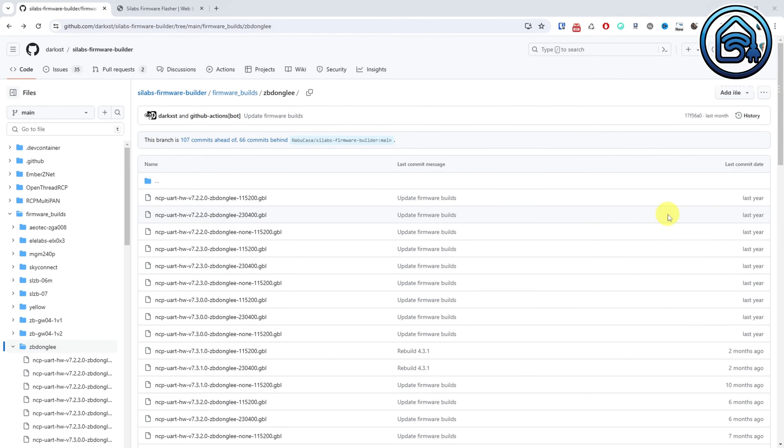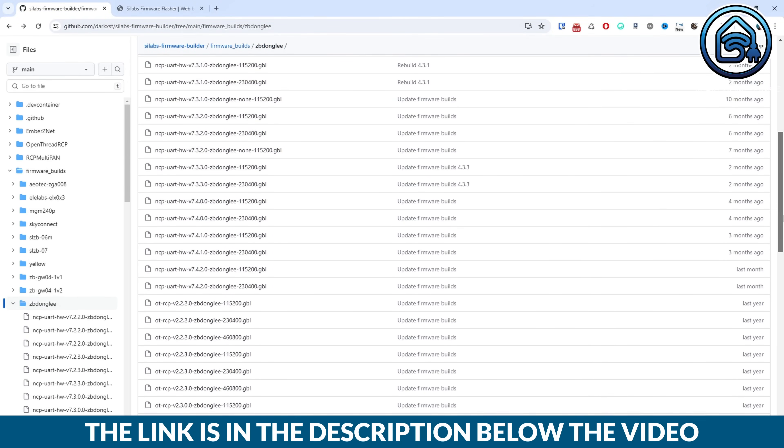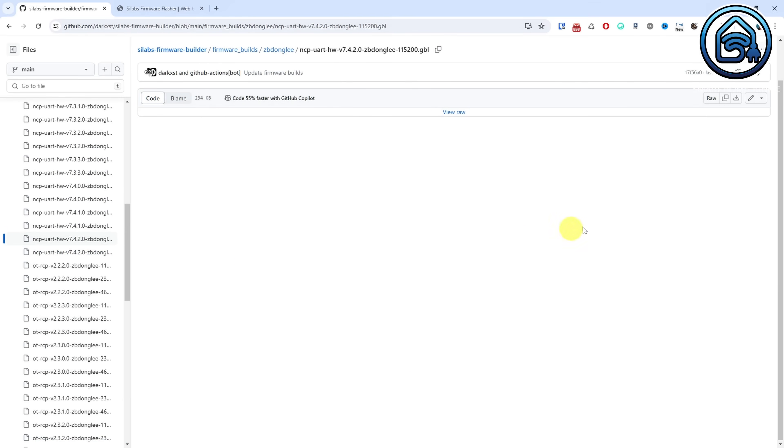First of all, we are going to download the Ember firmware. You can download it from this page — the link is in the description of this video. At the time I recorded this video, we are at version 7.4.2.0. Click on the following file: nzp-uart-hw-v7420-zbdongle-e-115200.gbl. Click on the download icon and download the RAW file.